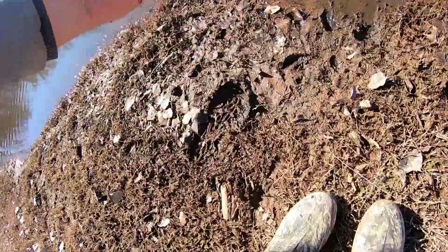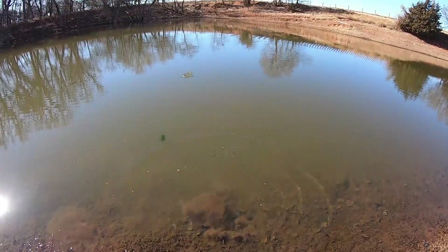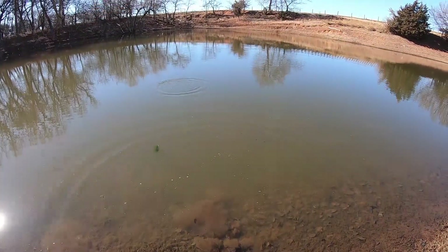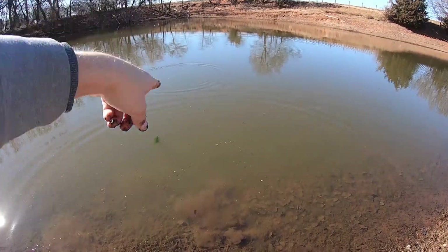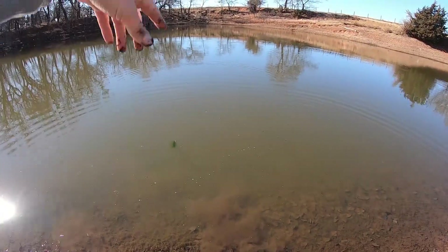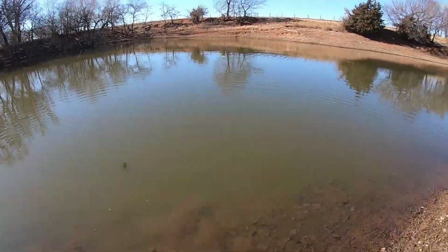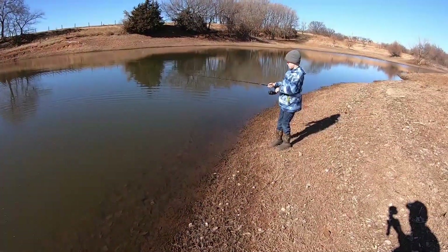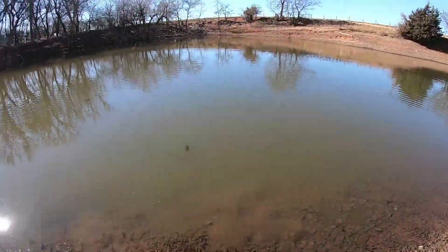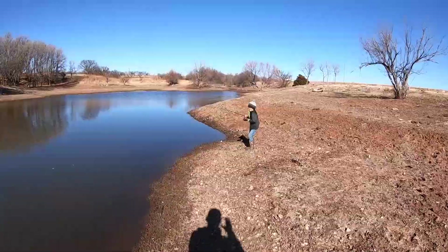So what they've been doing — they've been casting in the middle but pretty much every one of them is hitting it closer to the bank here. So they're just falling to the bank, they haven't been hitting it out there. I guess it's not deep out there because this pond goes dry. But they're hitting it close to the bank — and another one!